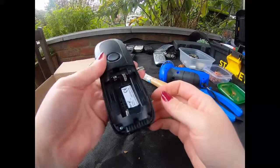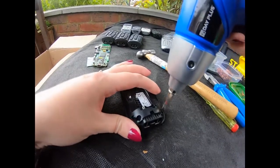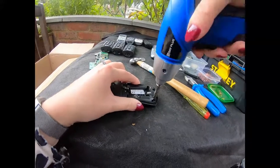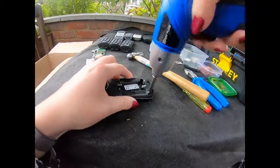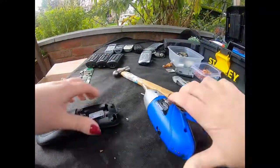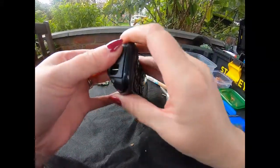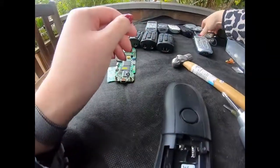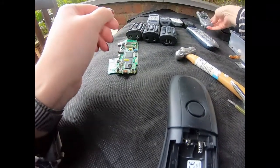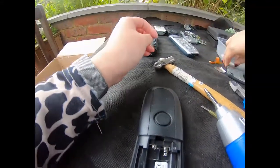On to the next one. What I might actually do is keep the board by the phone so we can see what comes out of which one.